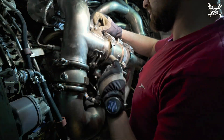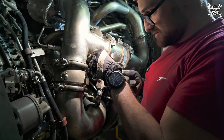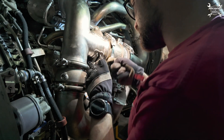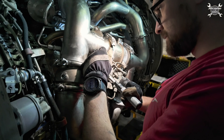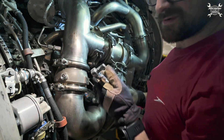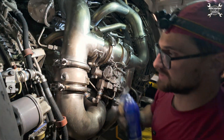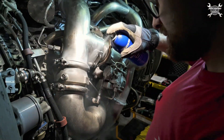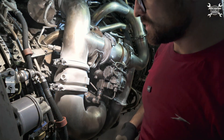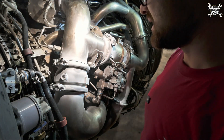Now we can tighten the rods. Let's check the temperature. Developer is applied for the leak check. The developer is now applied, and we need to let it dry before we can proceed.